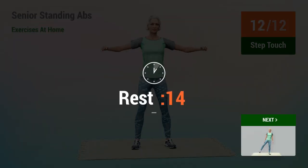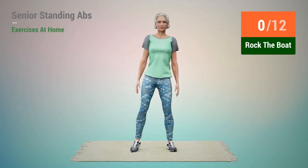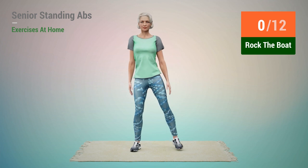Rest time. Next exercise, Rock the Boat. 1.